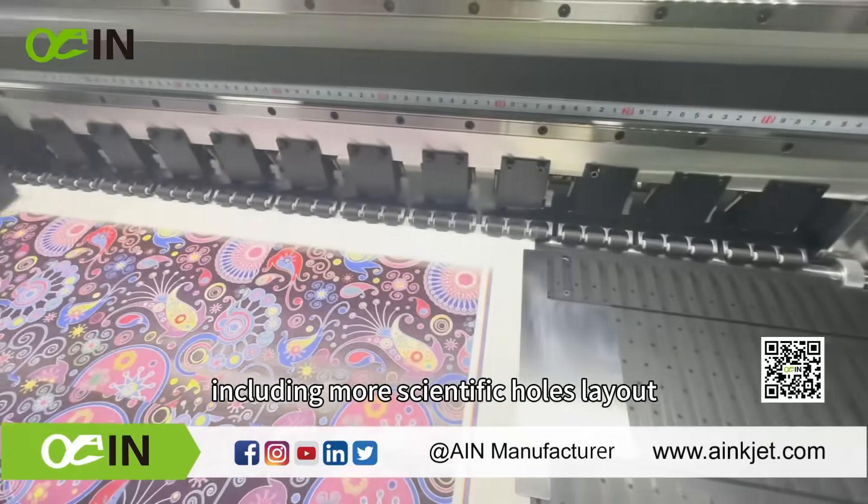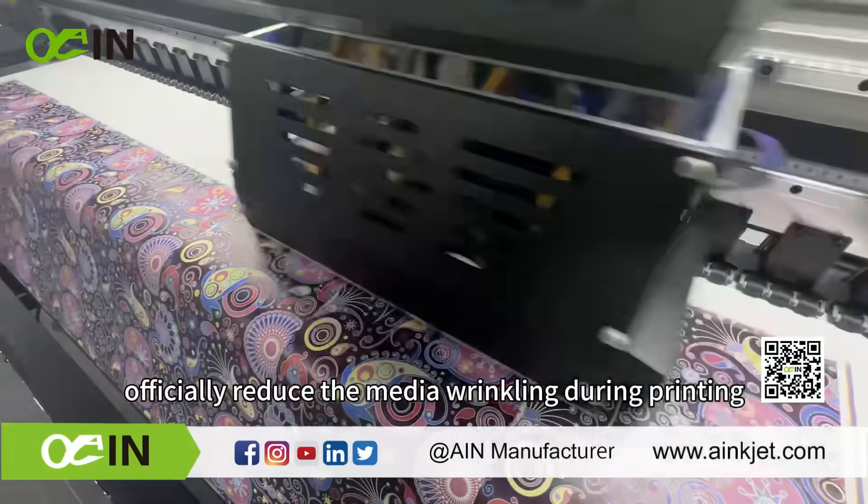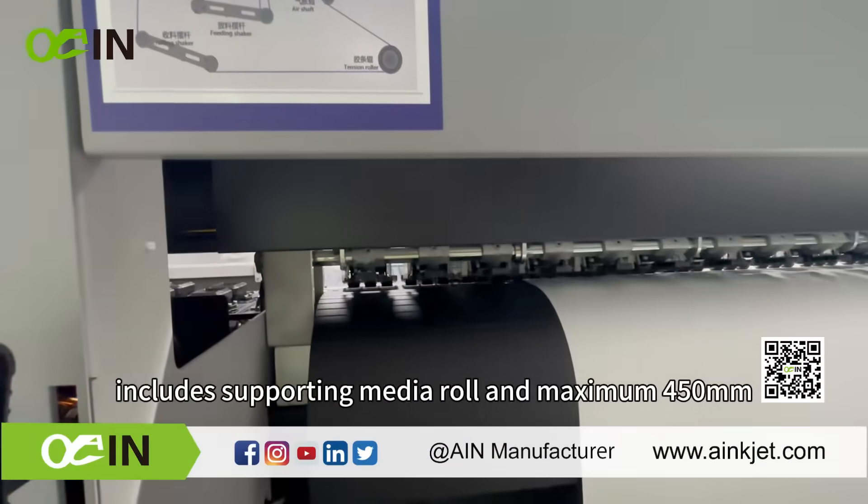The new design of the vacuum platform, including a more scientific holes layout and more practical shallow grooves, effectively reduces media wrinkling during printing.